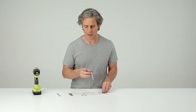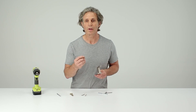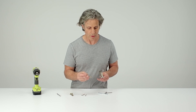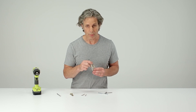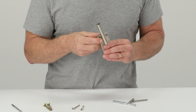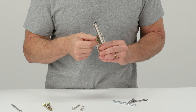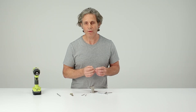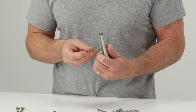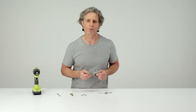Another option for attaching Promenade brackets to masonry is to use Tapcon screws. These are concrete screws, also available at most hardware stores. The Promenade bracket can take screws from size number 12, number 14, up to one quarter inch — these will fit inside the Promenade bracket hole. Again, follow the manufacturer's instructions for drilling the hole for these screws. It's going to change the appearance a little bit, but it's a very easy way to get a secure connection on masonry walls.